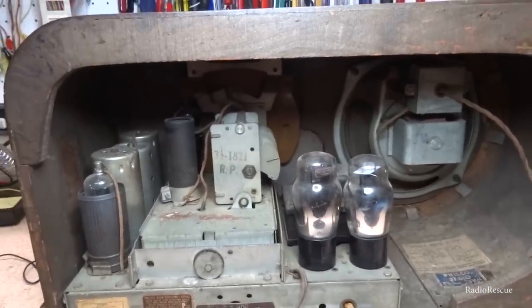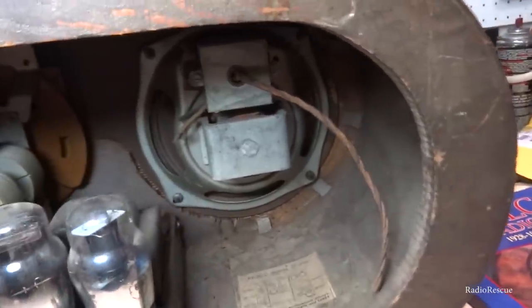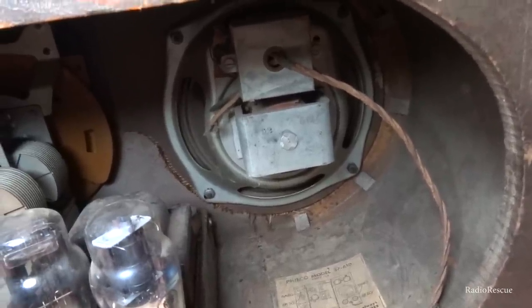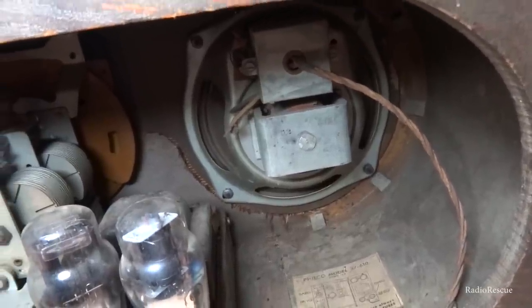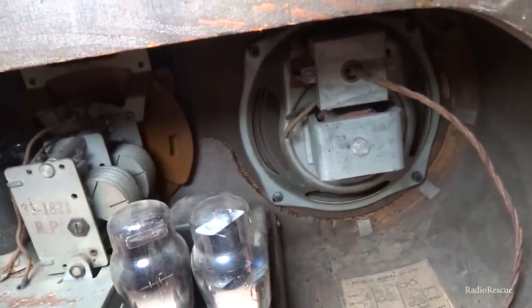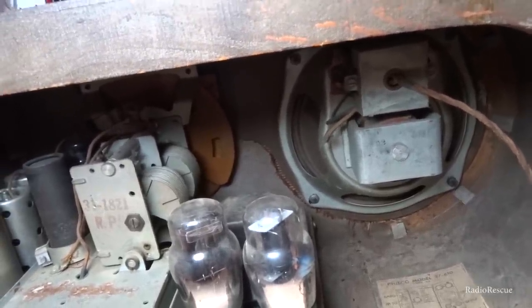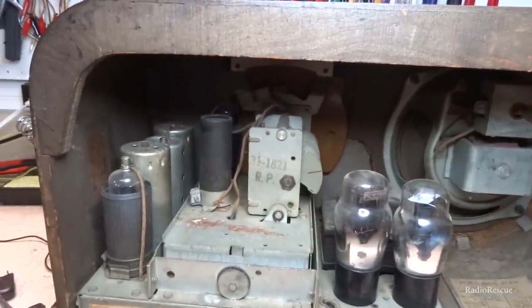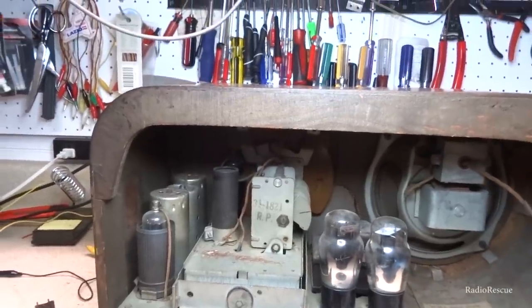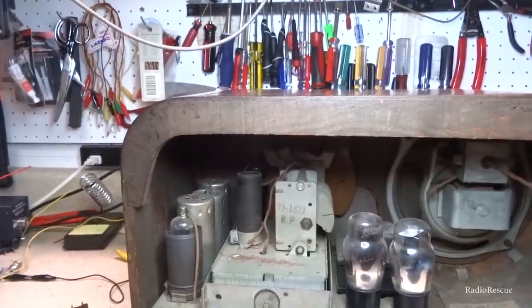Here's the back of the radio. As I said before, a five-tube chassis. Looks like we have the same 6A8, 6K7, 6Q7, 5Y4, and 6F6 that we had in the last video, the 3761. It's a pretty similar tube lineup, probably only minor circuit differences, this one having three bands instead of just two.